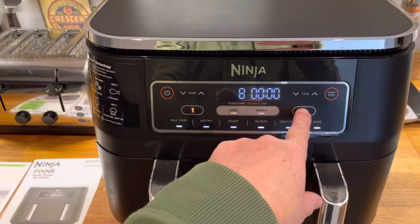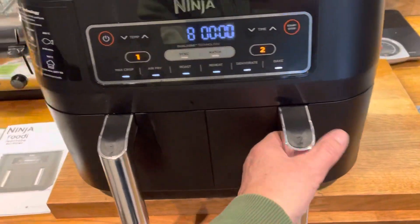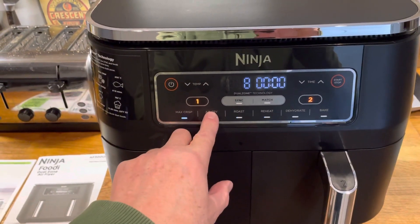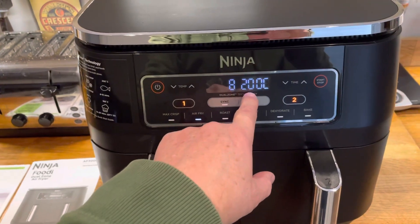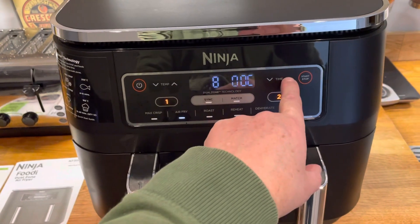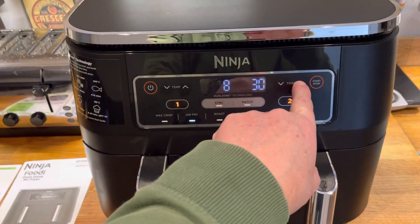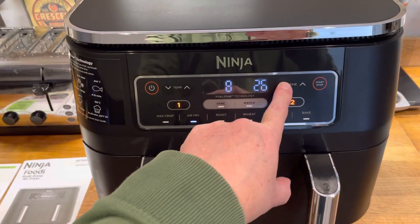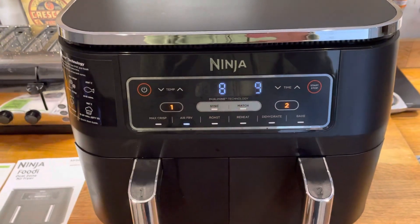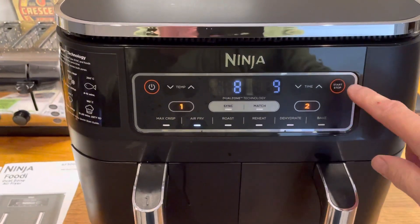Then go over to Zone 2 — so you've got chips or something in there, or whatever you want to put in. It's the same tray style. Pick Air Fry again, set temperature — this side's already set. It says eight minutes. Let's keep this one at 200 degrees and set the time — we'll make it nine minutes. Nine minutes done; the lights are on for zones one and two. Then press the start button.